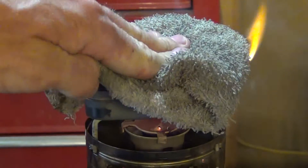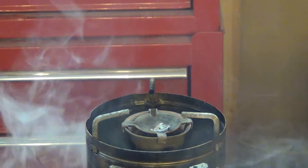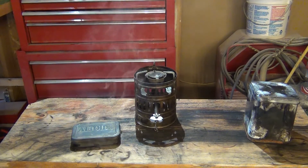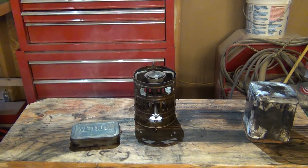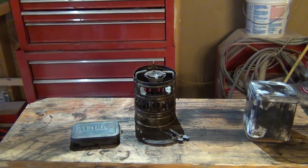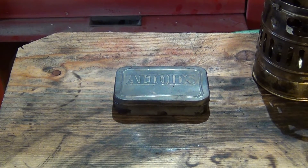Once you see the smoke stop you want to stop the heat completely. If you're using fire you want to take it off the flame, and close the container. Set it aside — sorry about that camera angle. Now we just wait for it to cool down, and when it's nice and cool to the touch we'll go ahead and open it up. We're going to let it sit for about 10-15 minutes and then we'll come back.